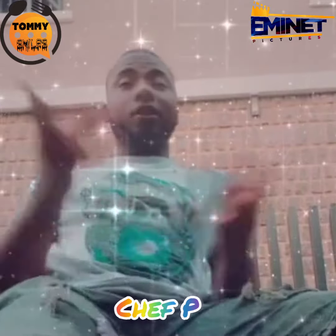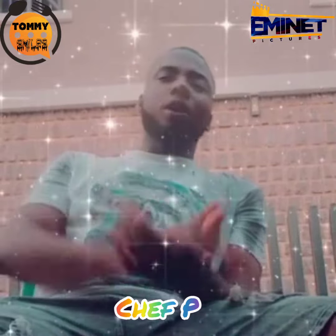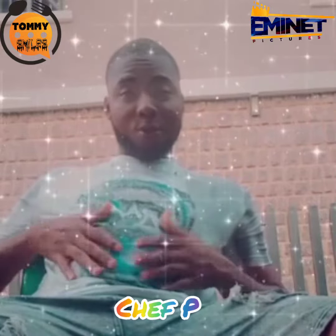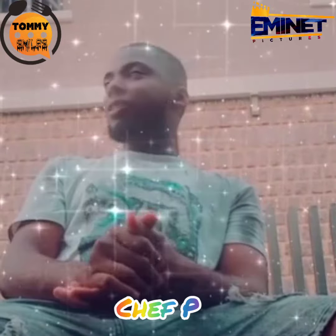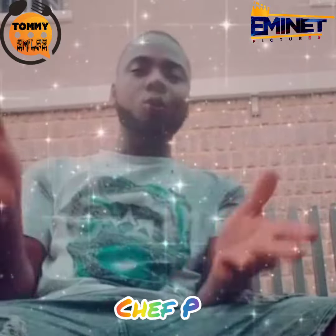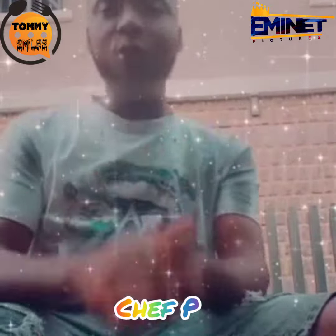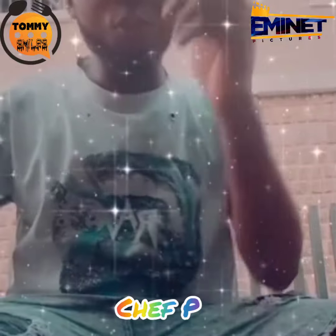Good evening everyone, it's a great day. This is your boy Chef B. We are coming up with a program called Tommy Smile — Tommy Smile with Chef B. The host is Patrick. Very soon it's going to come live to you. We want to talk more about food, where our food is — from Abuja to Lagos, from Lagos straight to the kitchen, coming out, taking food forward from the cooking industry. So we're coming very soon. What are you, Chef B? We're being here.